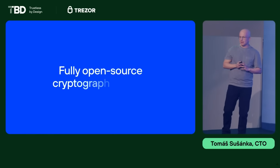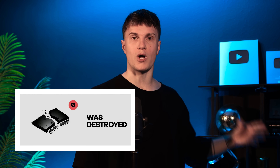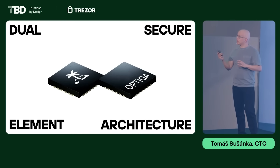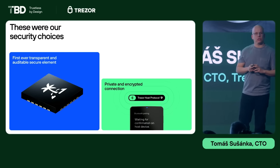Another important thing to mention is the secure element. Trezor co-founded Tropic Square, a separate company that built the first ever auditable and transparent secure element called Tropic01. This chip is one of two secure elements used in Trezor Safe 7 — and that's a big deal. The Trezor team explained that the main reason they developed this chip was because they discovered a vulnerability in one of the most popular secure elements used in many other hardware wallets. They couldn't reveal details due to an NDA, but some well-known wallets are still using that vulnerable chip. The Trezor Safe 7 uses Tropic01, the world's first auditable chip with a fully open-source cryptography engine, along with another secure NDA-free chip called Optiga, also used in the Safe 3 and Safe 5 models. The two major upgrades in the Trezor Safe 7 are the Trezor Host Protocol and the new Tropic01 chip.